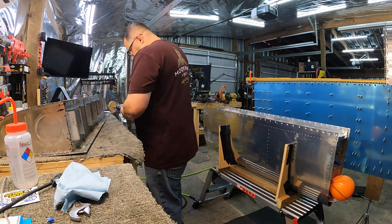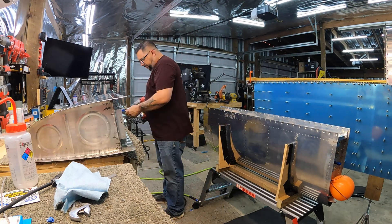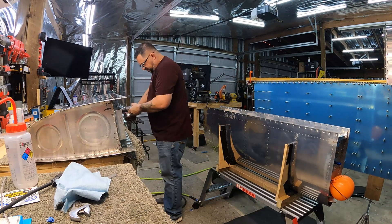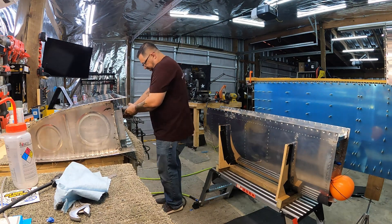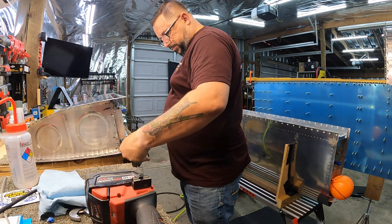The eraser wheel is doing a good job — good enough to get rid of the bulk of the excess sealant. Then I can come back with just a rag and some acetone and scrub off the rest. I did one edge of the flange and it's nice and shiny — came out really well.